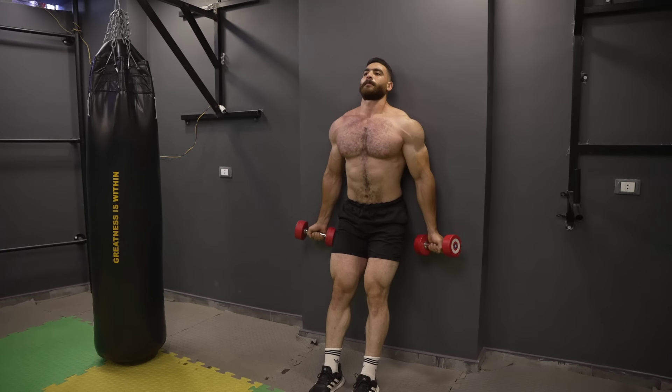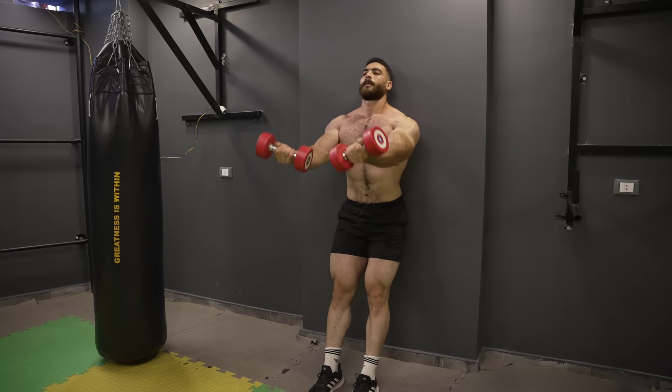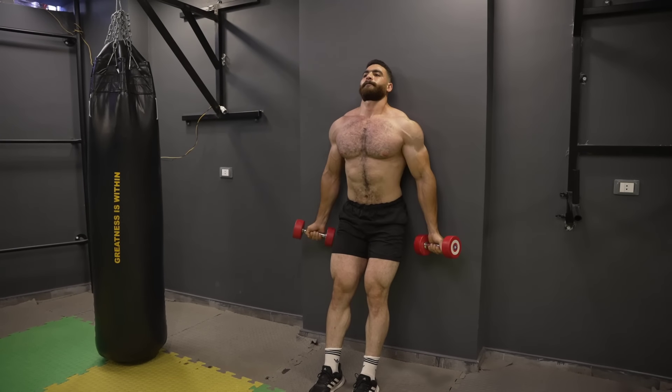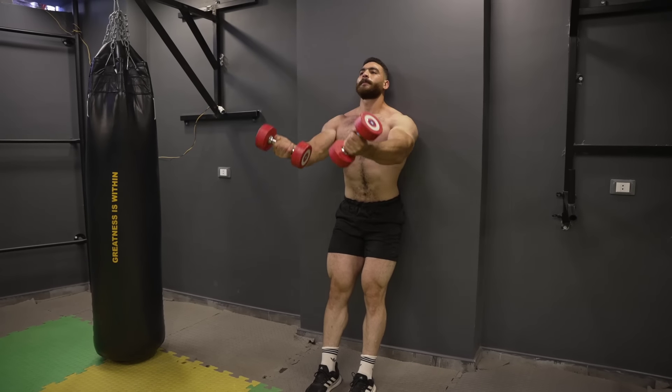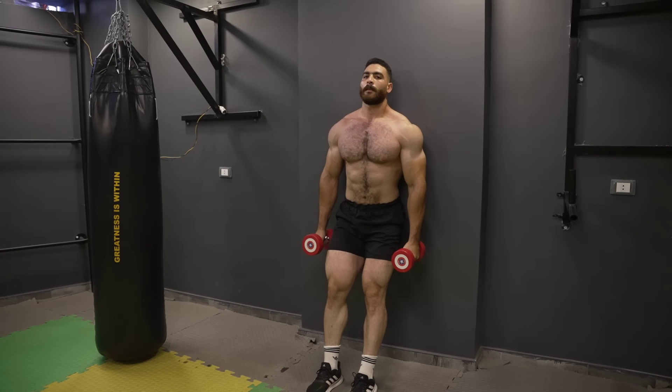Stand up straight with your feet shoulder-width apart, holding a dumbbell in each hand at your sides. Begin the movement by symmetrically raising the dumbbells to shoulder level or higher. Keep your torso stable and knees slightly bent throughout the movement.